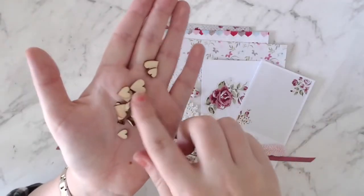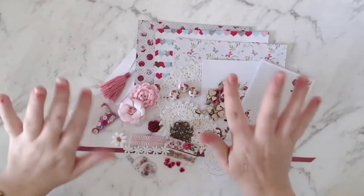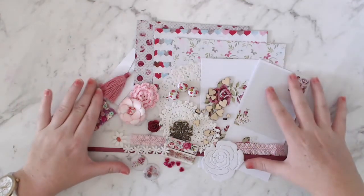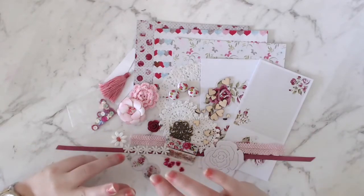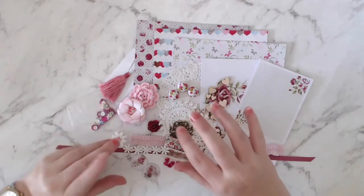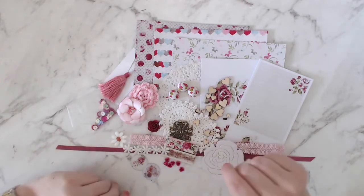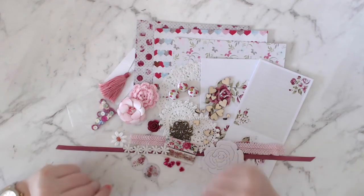An assortment of wood veneer hearts — those will always come in handy, always using those. So that's this month's kit, guys. I hope you enjoyed this video. Check out the blog and my channel later in the month where I will be sharing my creations using this kit. I'll put links to the blog below. Thanks for watching and I will see you next time!